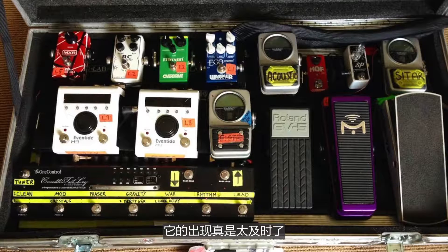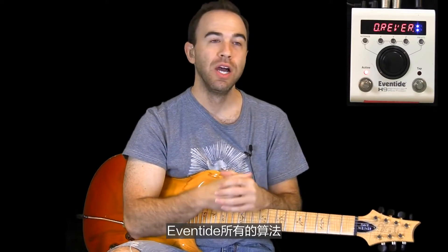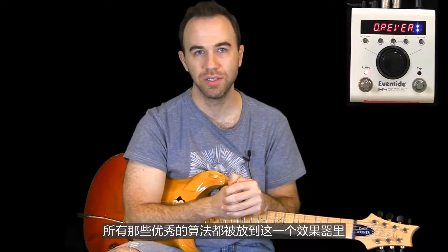It was actually extremely perfect timing. The cool thing about this pedal — a couple of cool things, actually — all of Eventide's algorithms from its delays, reverbs, pitch shifting, harmonies, all of that great kind of stuff can be put into this one pedal.